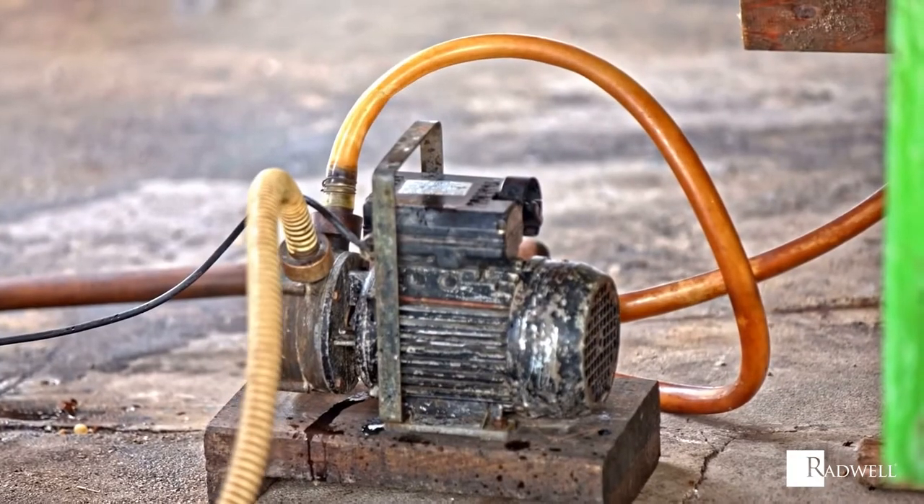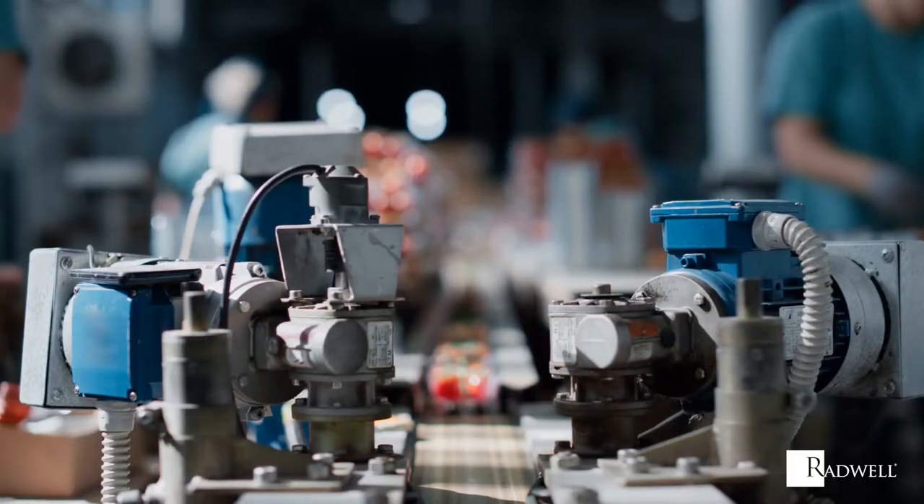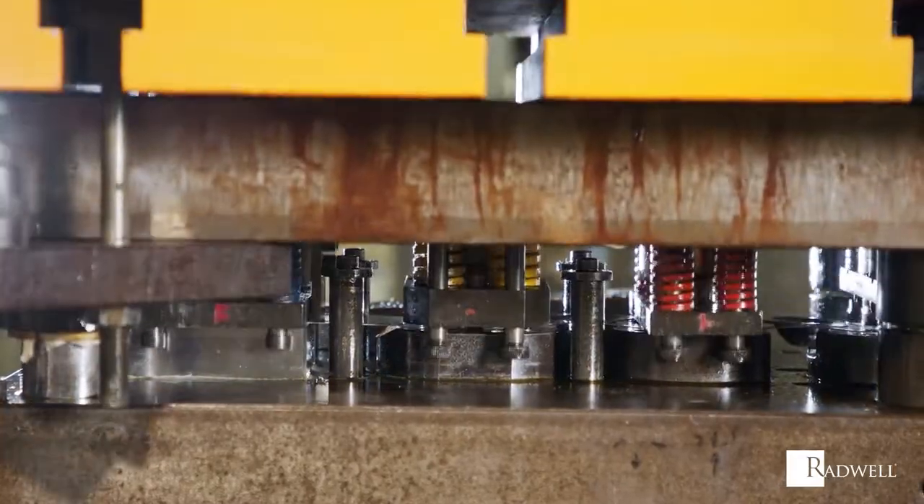Squirrel cage motors are used in a variety of applications, such as centrifugal pumps, industrial drives, conveyors, large blowers or fans, refrigerating machines, presses, and small hoists.